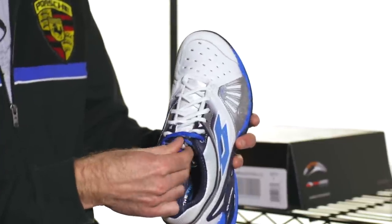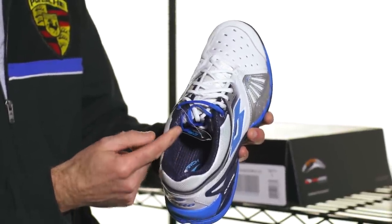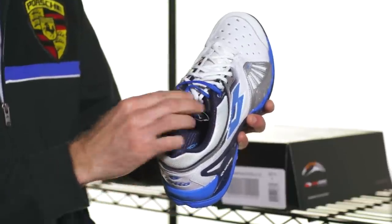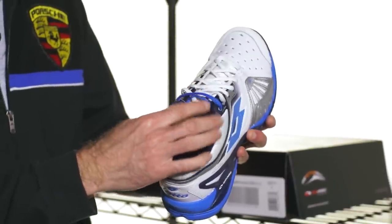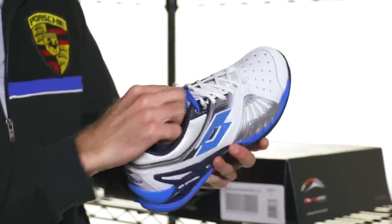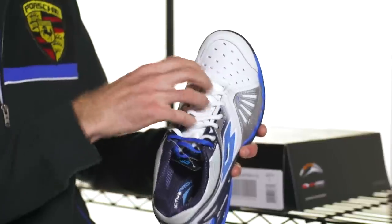From the top of the shoe we can also see the tongue. This one has a separate tongue, but there's also a unitongue design where the tongue is either one piece with the ankle collar or stitched to it. This one is just a separate floating tongue — nice padding on that, with some mesh through there to let hot air escape and hopefully get some cool air in.